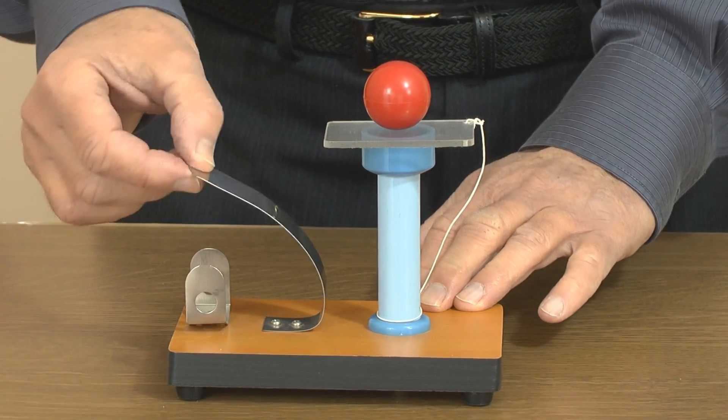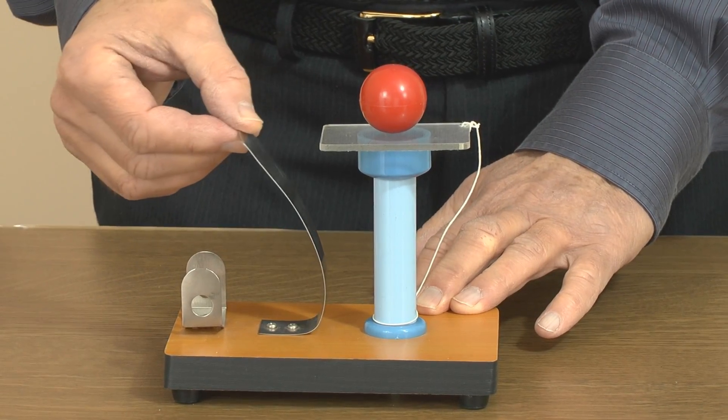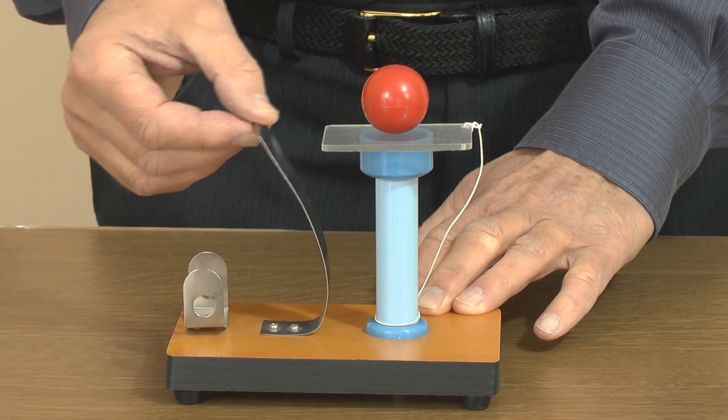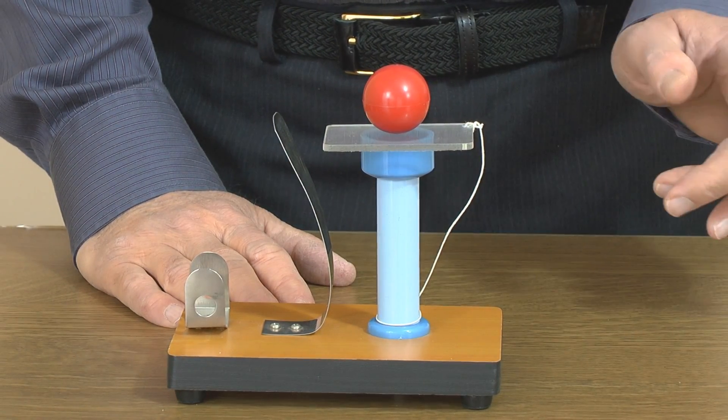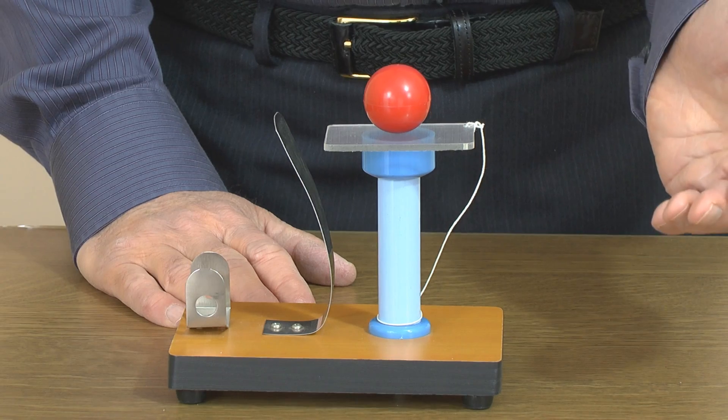When we pull this back and let go, you might like to, before doing it, ask your pupils what you think will happen. If anybody suggests that they think the ball is going to go that way, then you might like to invite them to catch it.